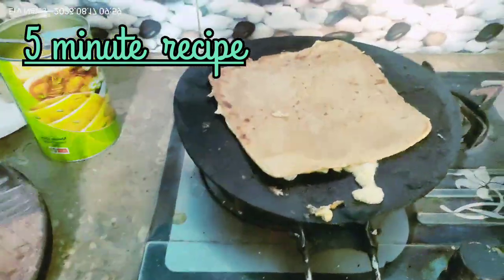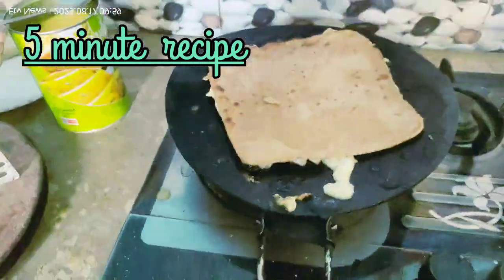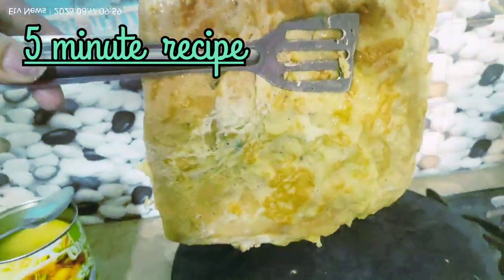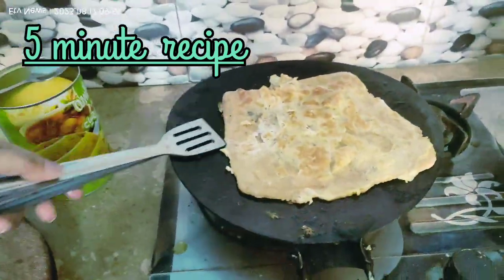You need to make this — you can make it for the kids. Wow, you can see how beautiful these prathas are. This way we will make all the prathas.